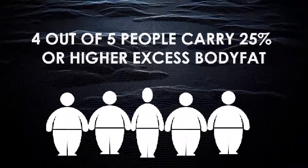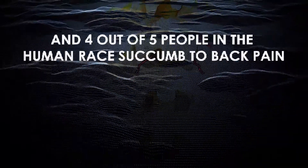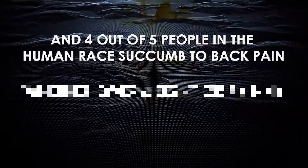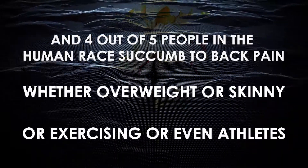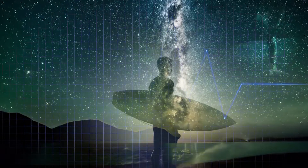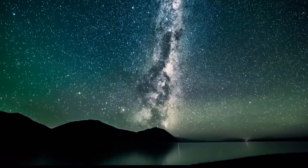Four out of five people carry 25% or higher excess body fat, which means excess weight fatiguing their joints as well as their minds. And four out of five people in the human race succumb to back pain, whether they're overweight or skinny or exercising or even athletes — eventually giving up and settling, even though so much more is possible.